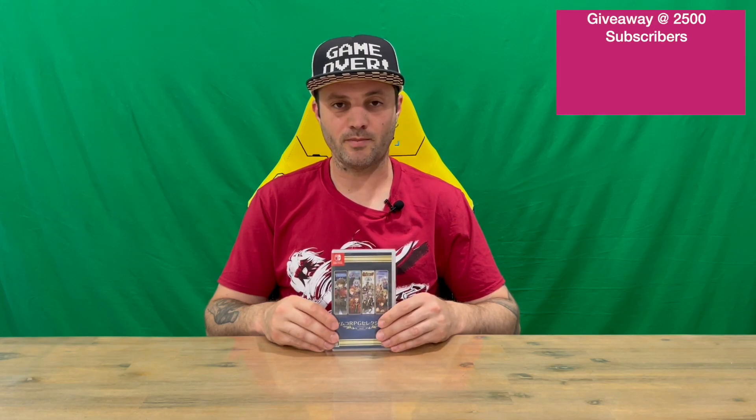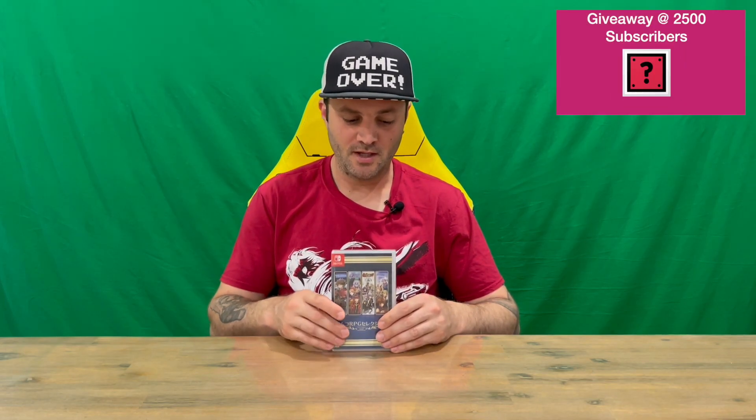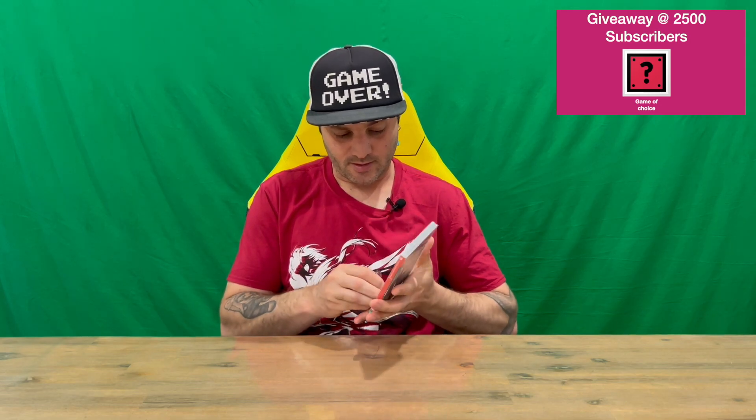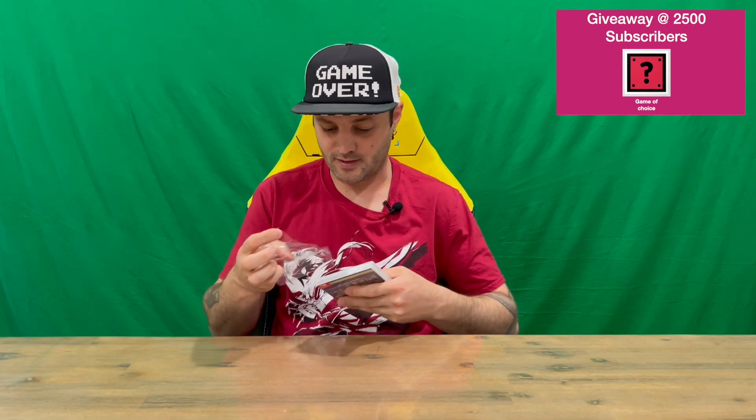Hi guys, welcome back to the channel. Today I'll be unboxing Volume 2 of the Chemco RPG Collection. We'll get straight into it, get the plastic off, then we'll show you the Switch case, open it up, and see what's included on the inside. Do let us know in the comments what you think.